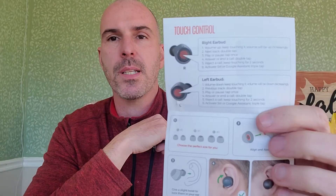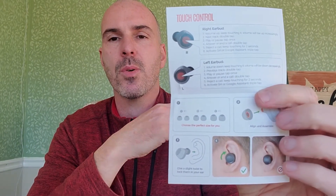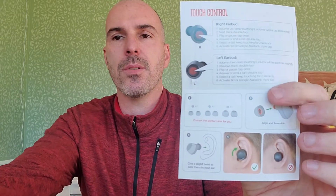The instructions show how to pair them, which is pretty easy to do. It also explains the touch controls. The right and left earbuds have different functions: press and hold the right earbud for volume up, press and hold the left to lower the volume. Double tap the right earbud to go to the next track, and double tap the left for the previous track.